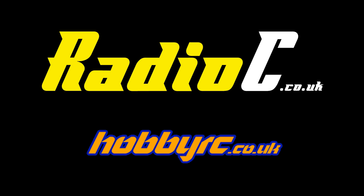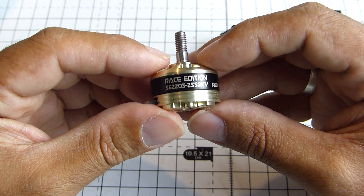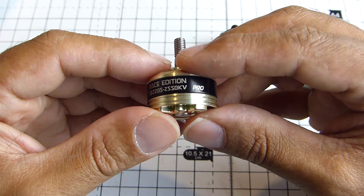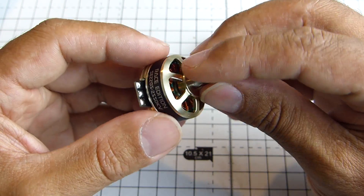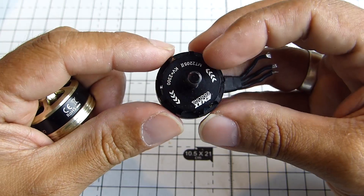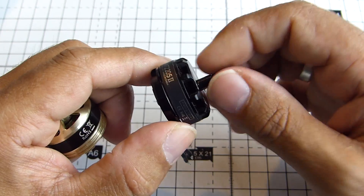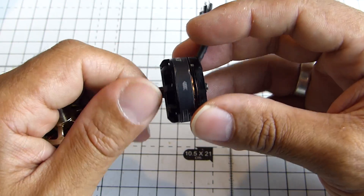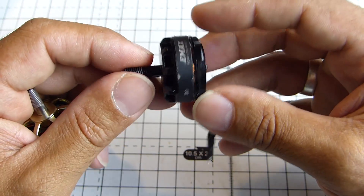Please do go over and check those guys out. So what we have here are the new DYS, or reasonably new DYS SE2205. This is the 2550kV Pro version. I guess these are DYS's kind of answer to the Emax red-bottom series, the 2300 and 2600kV. These are actually off of my quad. I've had these on for a pretty decent time, been through a lot of crashes. Really hard-wearing, been really happy with these motors.